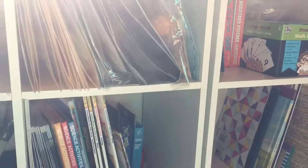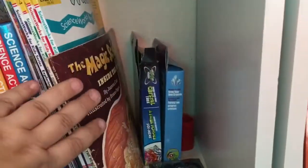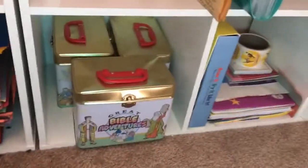Over here I have file folder games, and these are Magic School Bus science kits. Down here we have more science stuff: Usborne science books full of activities, Evan-Moor science books which is what we're using right now for science, a few science kits, and some of those little beads you put in water that expand — all sorts of fun additional resources. Down here we've also got construction paper and Great Bible Adventure kits.